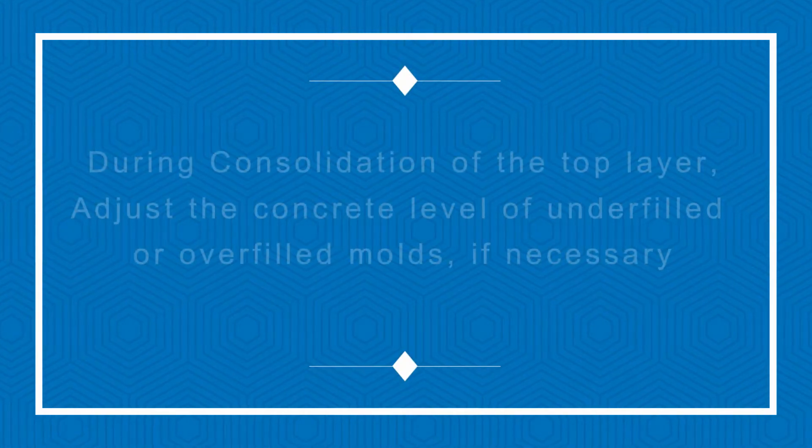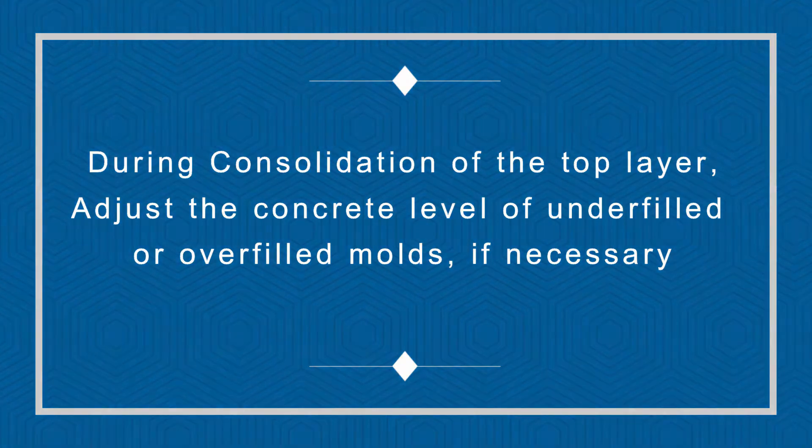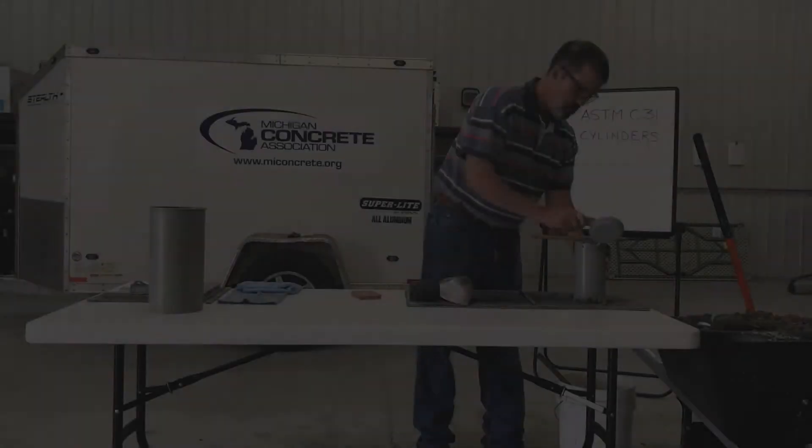During consolidation of the top layer, adjust the concrete level of underfilled and overfilled molds if necessary. Strike off any excess concrete with the tamping rod or with a hand-held float or trowel if appropriate to produce a flat, even surface.